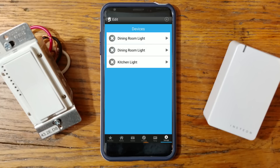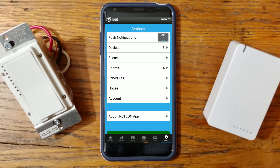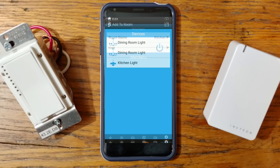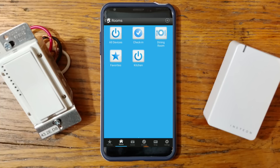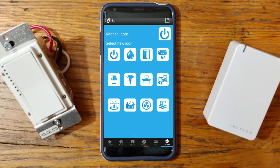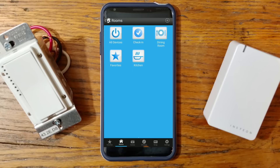Now let's add a room. At the bottom, click Settings, Edit Settings, then click on Rooms. In the top corner, click the plus sign and type 'kitchen,' then click Done. Now we'll add the kitchen light to kitchen and click Save. I noticed I don't like the icon for kitchen, so we'll change that — click Settings, edit the icon, change it from a power button to a frying pan, because that's what you do in the kitchen. Now we go back to rooms and we have our kitchen with the frying pan and our dining room with the fork and knife.